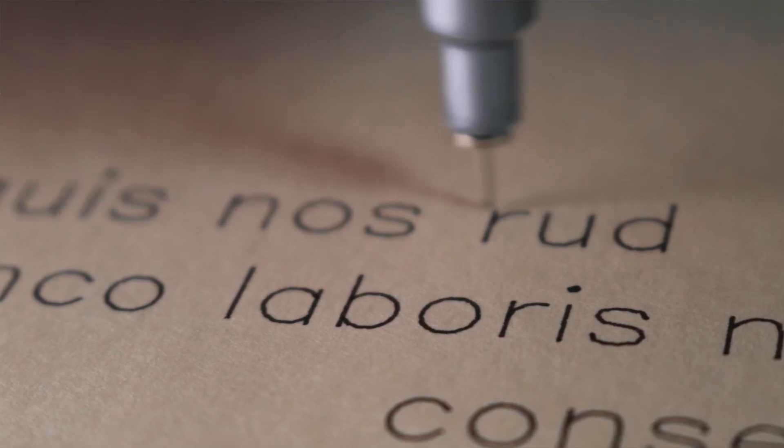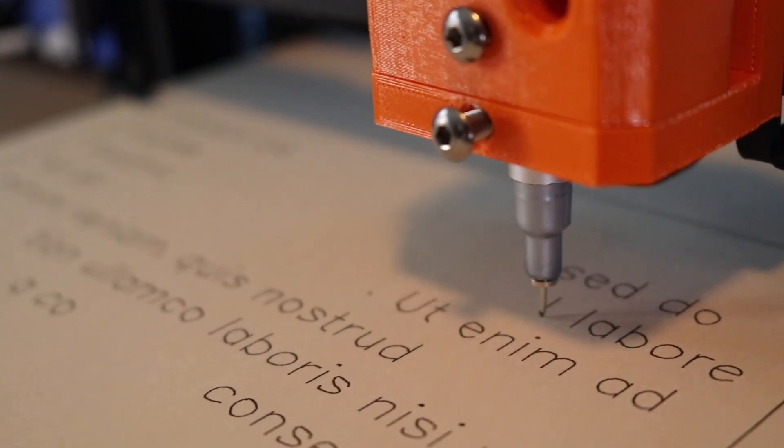In this video we're going to talk about what Plotter is, how it works, and where you can buy it. So if you've ever been interested in trying 2D pen plotting using a 3D printer, then stick around — this video is definitely for you.